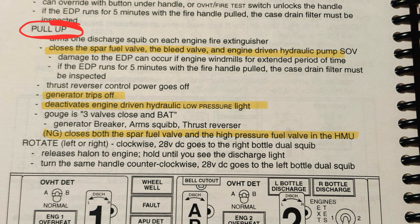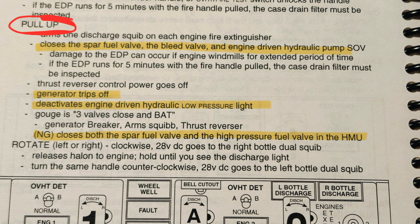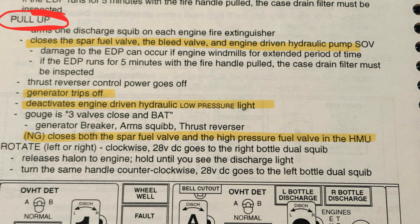They are fully functional with the original voltage, which is 28 volts, so that's going to be a bit of an issue perhaps. The handles are locked with a solenoid inside, because when you pull up the handle a lot of the systems in the aircraft are going to be bypassed due to a fire. So when you pull the fire handle, different systems are bypassed — that's why there's a solenoid that locks the handle so you don't pull it by mistake.